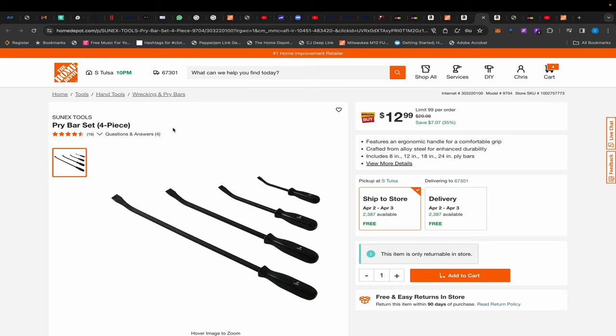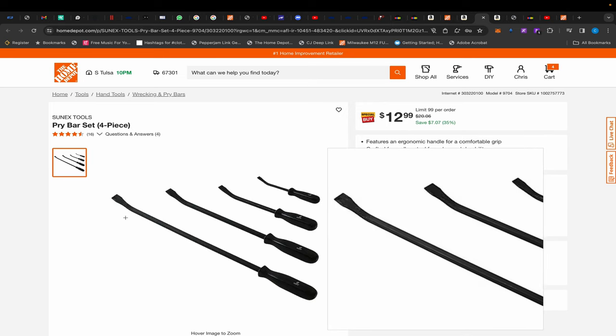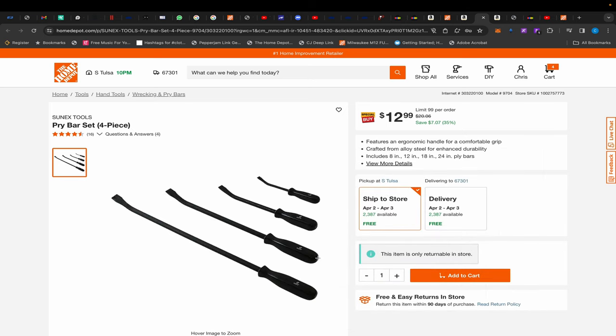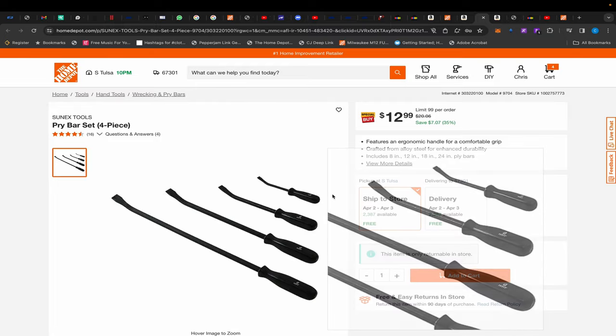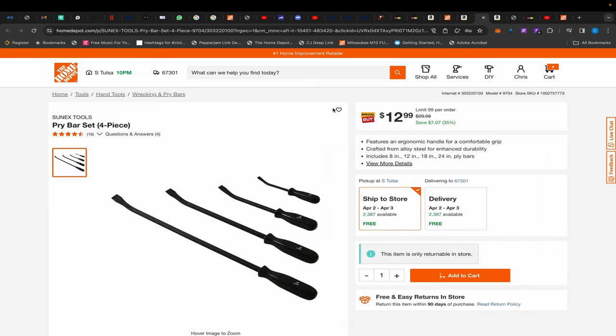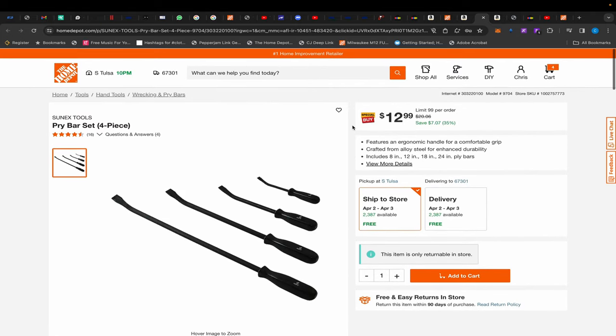Back at Home Depot, we have this Sun-X pry bar set — four pieces for $12.99. These aren't going to be the best pry bars; the really good ones have strike plates at the bottom. Husky now makes sets with strike plates but those run around $40-$50 for the set. You can get the Huskies during the holidays, so use these in the meantime — I don't think you'll be too disappointed for $12.99.